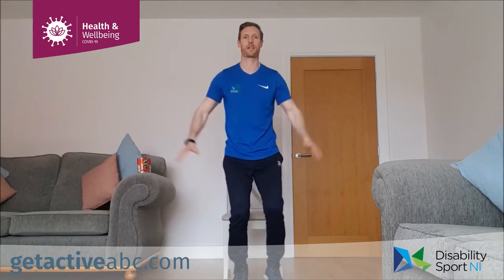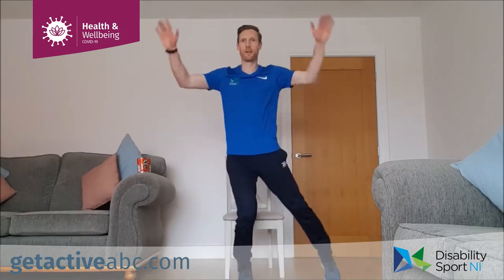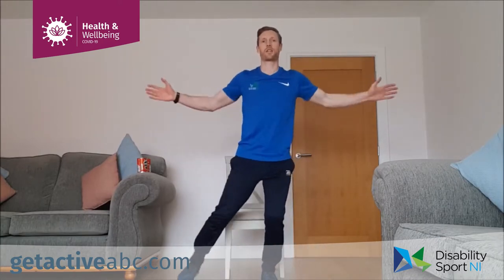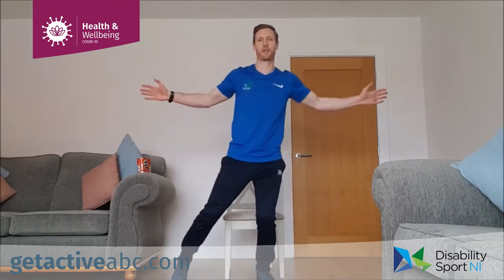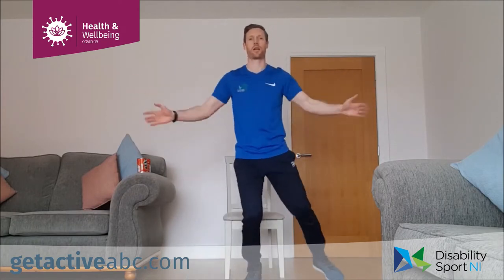Next one is our modified star jump — foot comes out, hands come up. One at a time, out and in. Halfway there. Changing our hands — we're going to open up the chest a wee bit. As you start to feel the heart rate come up and get a wee bit warmer. Five, four, three, two, one and relax.